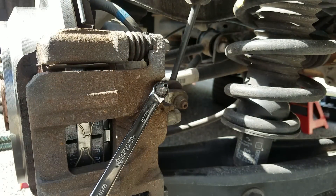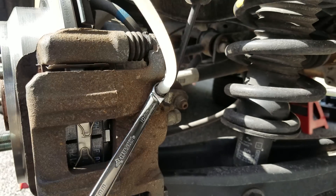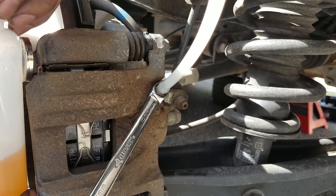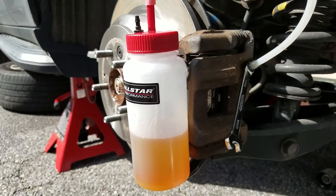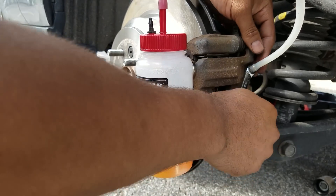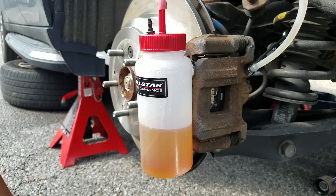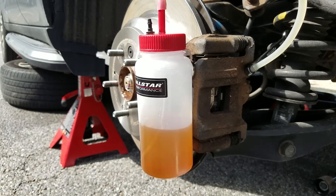Getting it positioned — perfect. Put this on there — perfect. I'm gonna back out a little bit so you can see what's going on. Opening up the bleeder screw. See how fluid immediately starts flowing? You can see it rising through the hose. This works good. I'm gonna go pump the brakes.